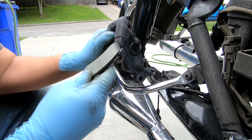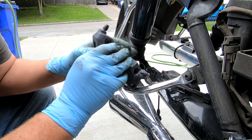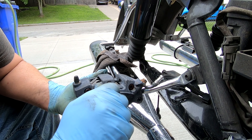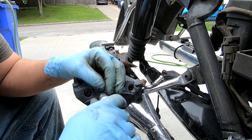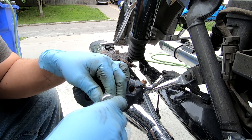That goes towards the back of the caliper, right next to the bleeder screw. Remember, the bolt has to go through those two pieces, so insert the front section first, then the brake pad goes right in. Put your bolt back in, tighten it up, and don't forget to put the locking pin back in.